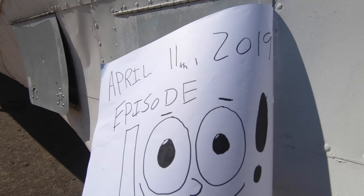Today's April 11th, 2019 and this is episode 100 of Planesavers. Folks, we are here. It is a little bit windy in St. Hubert, but this is episode 100.